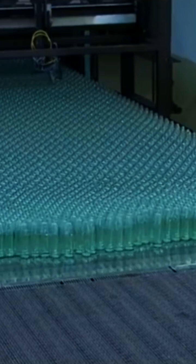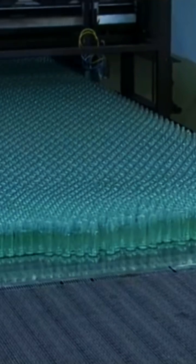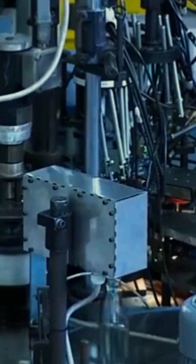Every glass bottle you see, from soda bottles to perfume containers, starts with a fiery and fascinating process. Let's take a quick look at how glass bottles are made.